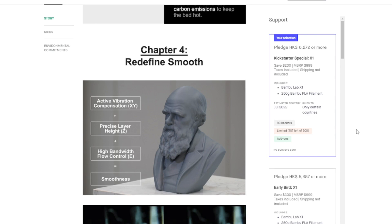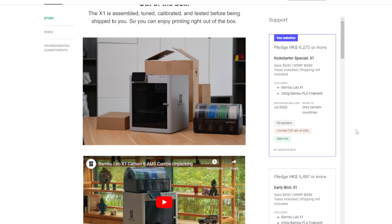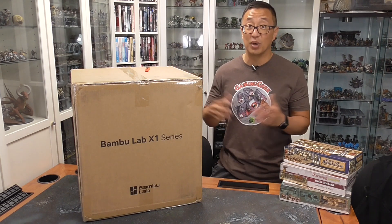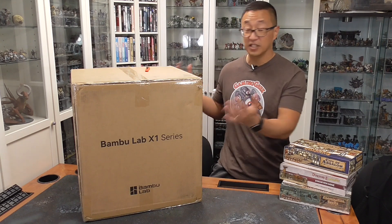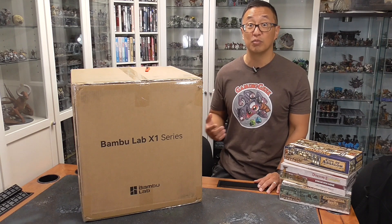They waited until it was ready for production before launching the Kickstarter, so there was a very quick turnaround of about two months from when the Kickstarter ended to when machines were delivered. Shipping was pretty expensive — the discounted Kickstarter price was around $800, with about another $150 in shipping. As you can see, it comes in a massive box. Because there's no real building or assembly required, it just comes ready to print. So let's open it up and really test whether this is true plug-and-play.